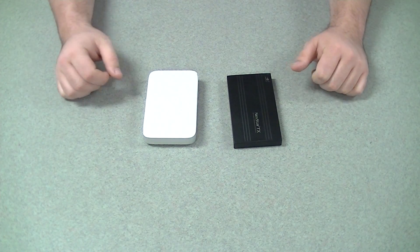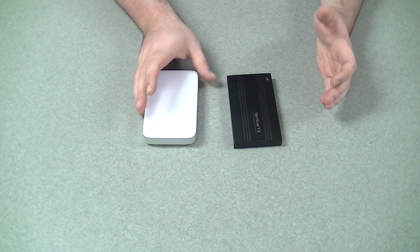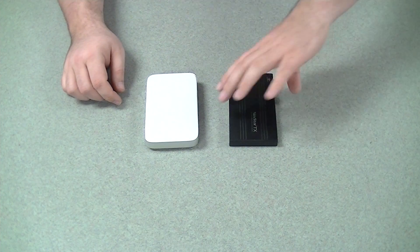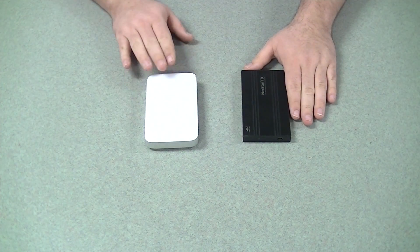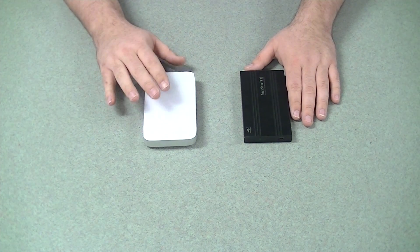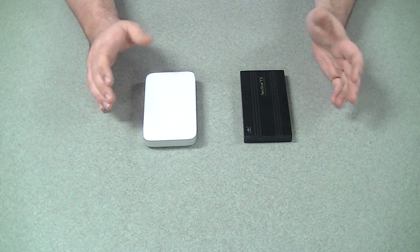Hey guys, Dower here with another tech video for you. Tonight I'm going to be taking my Buffalo Thunderbolt mini station apart and installing the 750 gig 7200 RPM drive I currently have in this little USB 2.0 enclosure. The stock Thunderbolt Buffalo drive is a 500 gigabyte model with a 5400 RPM drive, so I want a little bigger, a little faster drive.